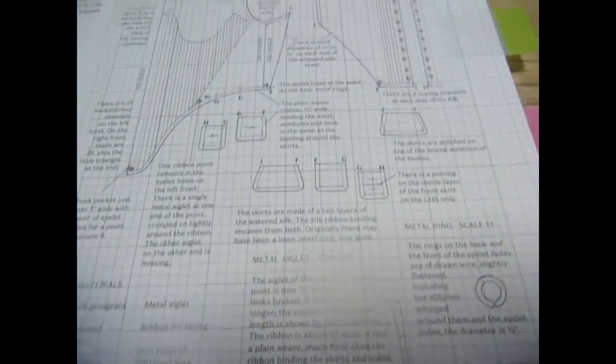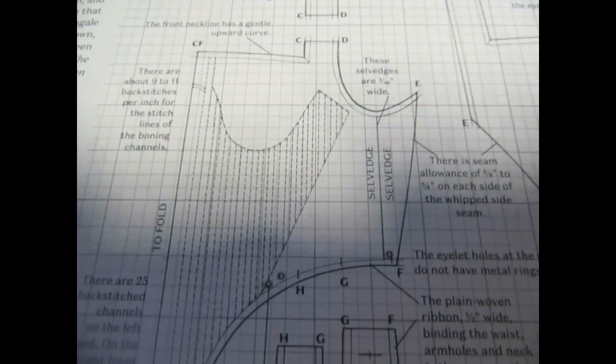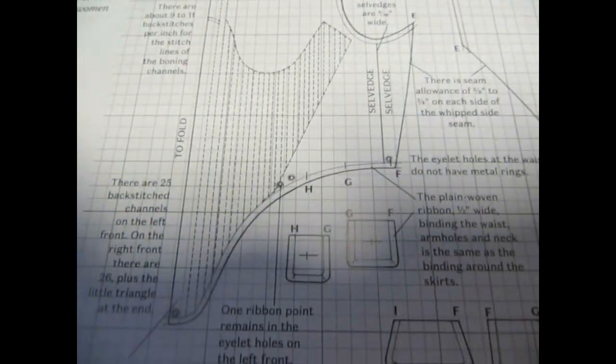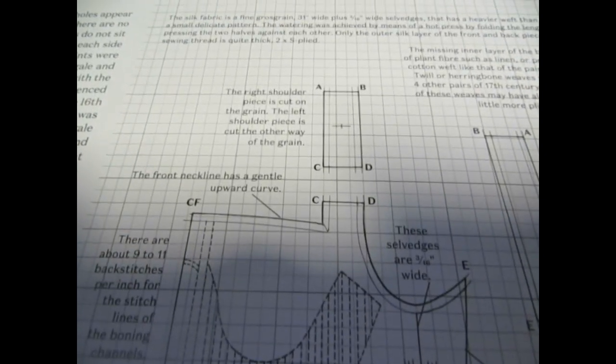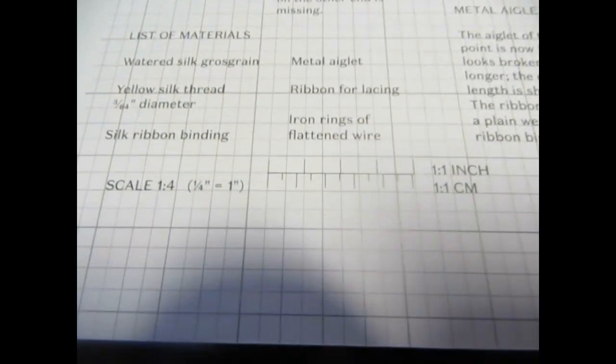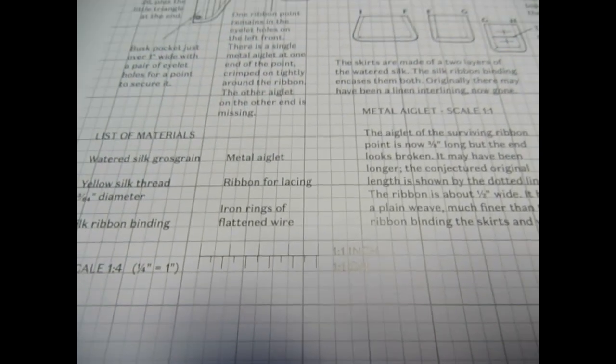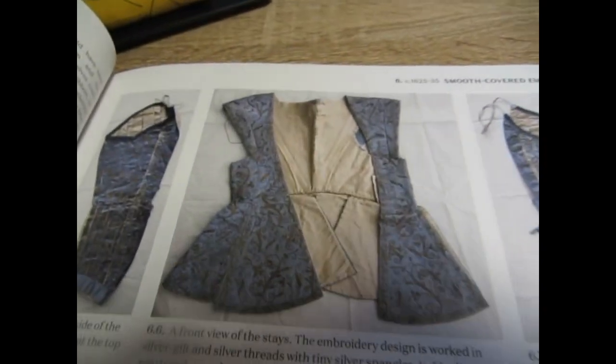Of course you are going to find everything that you need to draft your very own stays. They included grid lines, which are just amazing, so you could actually use what you see here and construct your very own patterns. It tells you what the scale is, so if you're looking to be drafting your very first stays you are going to find exactly what you need here.